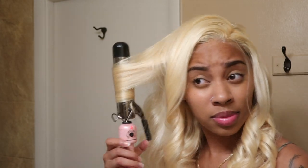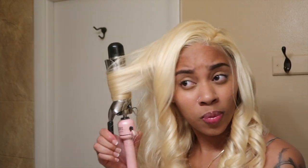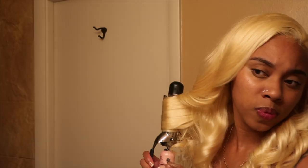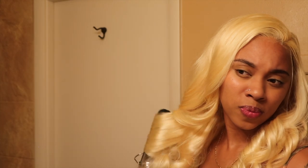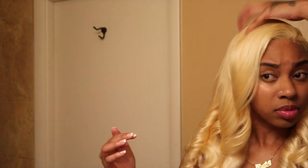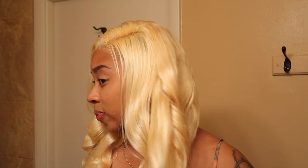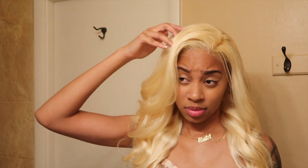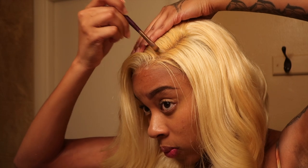Just a few barrel curls and prayers later, I started eating them up. Yolissa Hair did that — the hair is really soft. One thing about 613 wigs is they can have an interesting texture, but this hair was surprisingly really soft. All I did was rake my fingers through it because I didn't want Shirley Temple curls — I just wanted them to fall, so they went from tight curls to kind of like waves. I was feeling it — it made it look less intense.